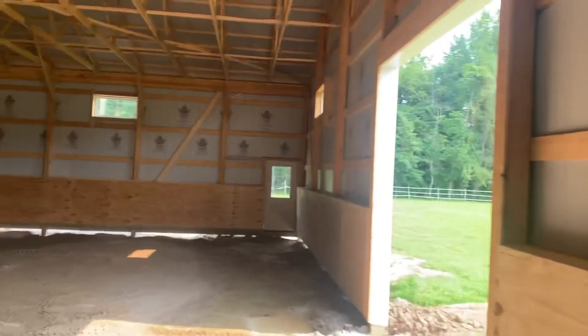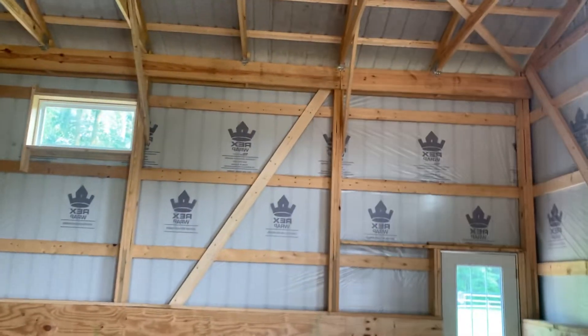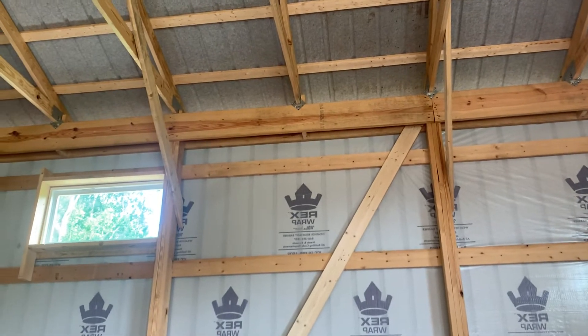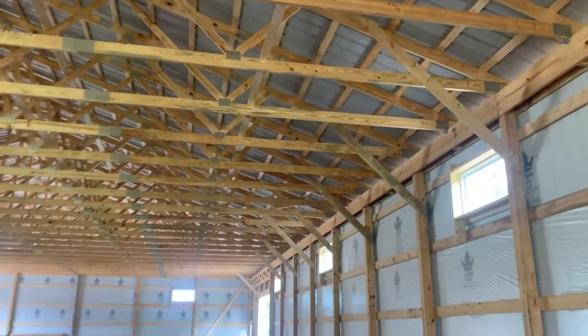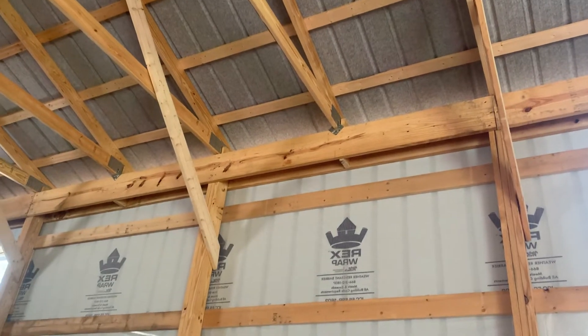In Ohio you definitely want hurricane ties — that gives you protection from high wind, tornadoes, or any big storm. It adds a level of keeping the building tight. You can see those hurricane ties right there. We use a two-by-12 double top beam, and four-foot on-center truss spacing — the truss sits right on that top beam, which acts as the truss carrier and truss header.